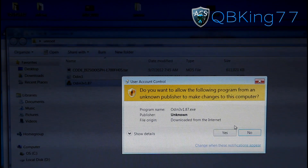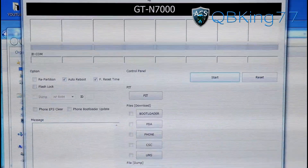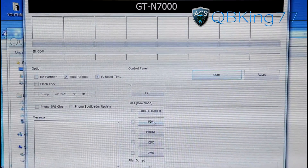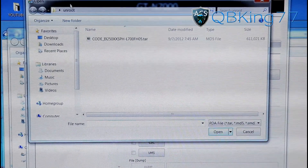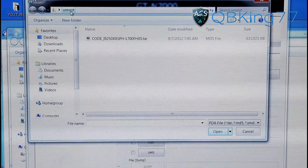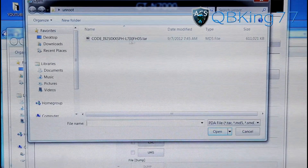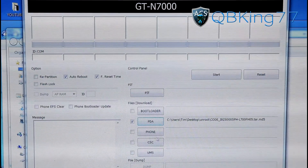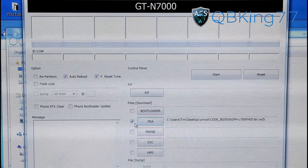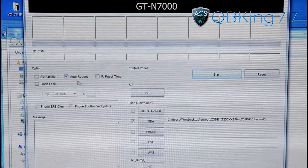Double click on Odin and it should open up. Allow it through user account control. Once open, press the PDA button on the right side and it should open your unroot folder. Navigate to it if it does not. You should see the L700FH05.tar file — double click on that and it gets put in the PDA slot. Uncheck F reset time and only have auto reboot checked.